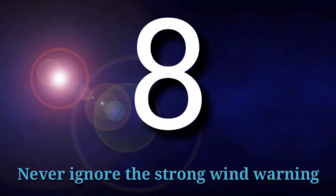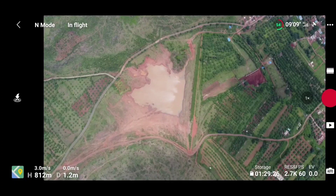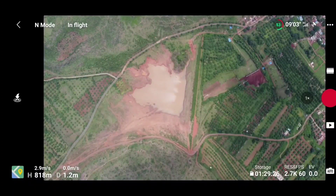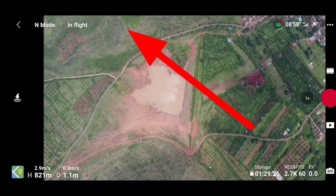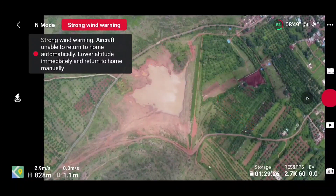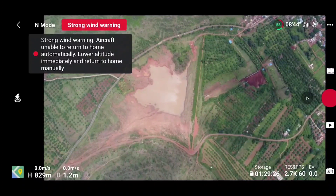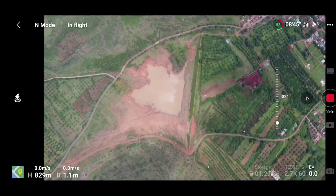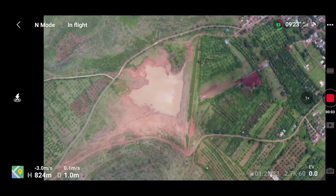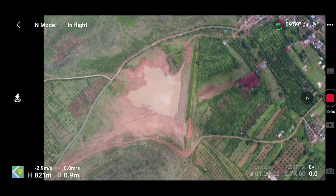The eighth mistake is ignoring the strong wind warning. If you have been ignoring strong wind warnings, stop and be conscious about them. When you get a strong wind warning, try to descend your drone or keep it within your controlled area, and switch your drone to Normal mode while operating. There is a high chance the drone will drift in the direction of the wind, and you may also lose connectivity.